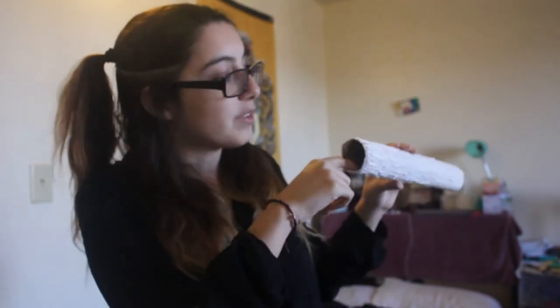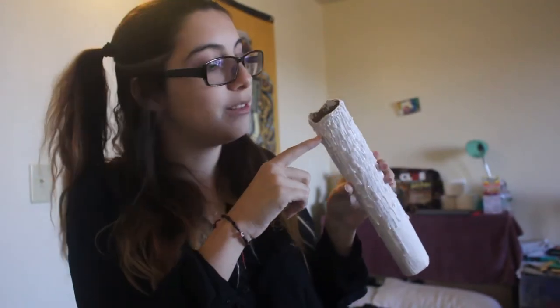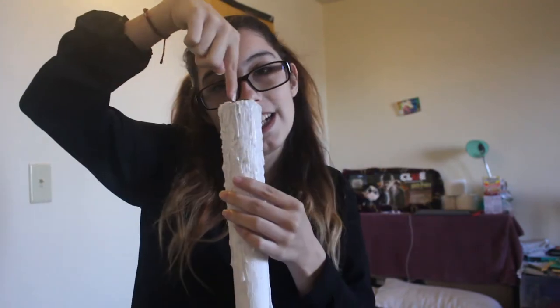If you want to put a light in it, you just have to poke a hole through here and here and then use either a toothpick or string to position the light right there. Then use string and you can hang it up so it's like the floating candles in the Great Hall from Harry Potter.